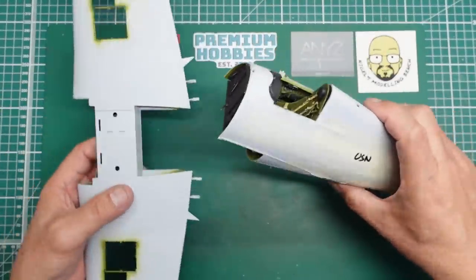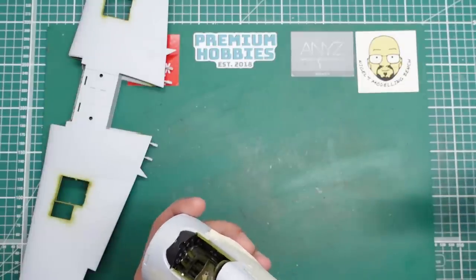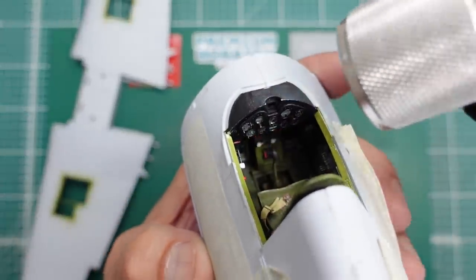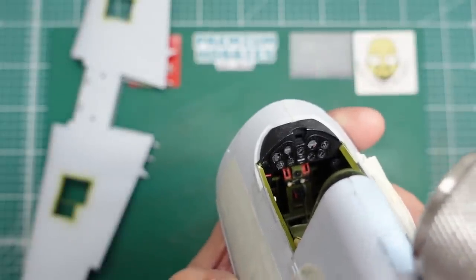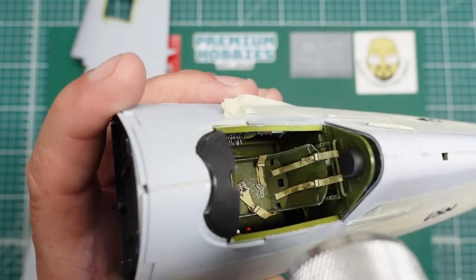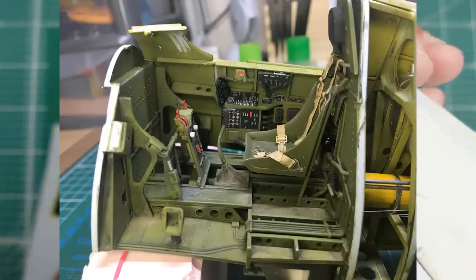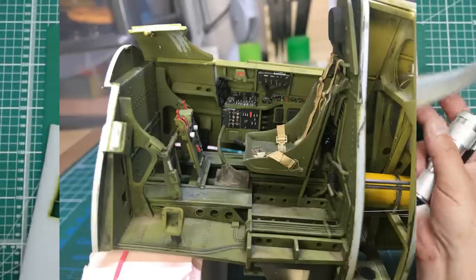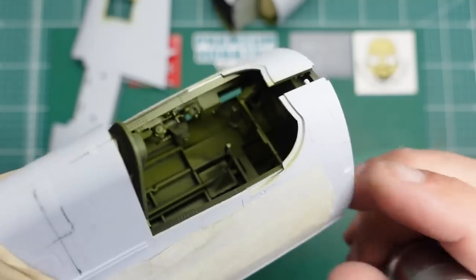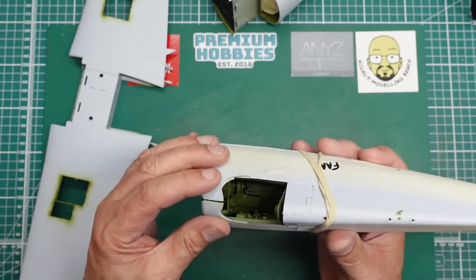This is the US Navy one. I've really gone to town with this - in the cockpit here you can see we've got the Airscale cockpit set, the instrument panel, all the levers. We've got the HGW seat belts in there which are absolutely gorgeous, and all the side detail as well from the Airscale set. This one's cockpit is not yet complete - it's just out of the box so far.